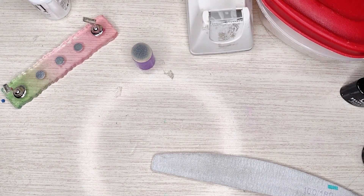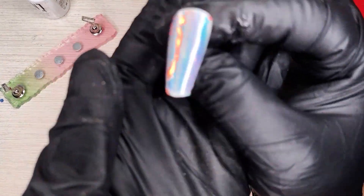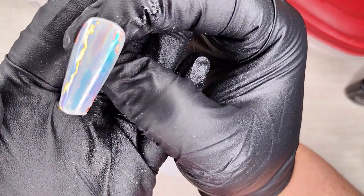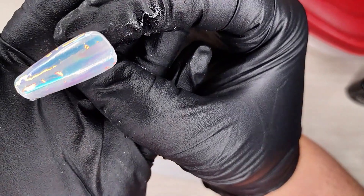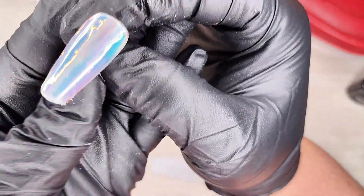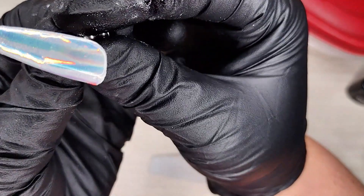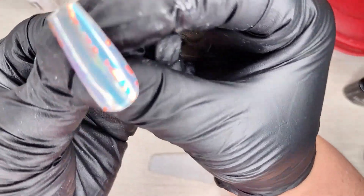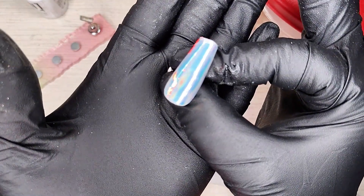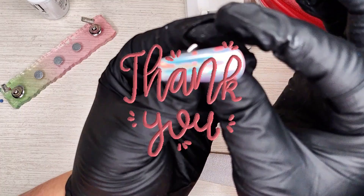The nail is done — let's show you the final product. See how she just kind of glows in so many different ways? She's got the holographic-ness to it, and then that mylar just brings another dimension and shift to it. It is so pretty — it's even prettier in person than this camera is doing justice. I wish you guys could see this in person. Anyway, hope you guys have a great night!